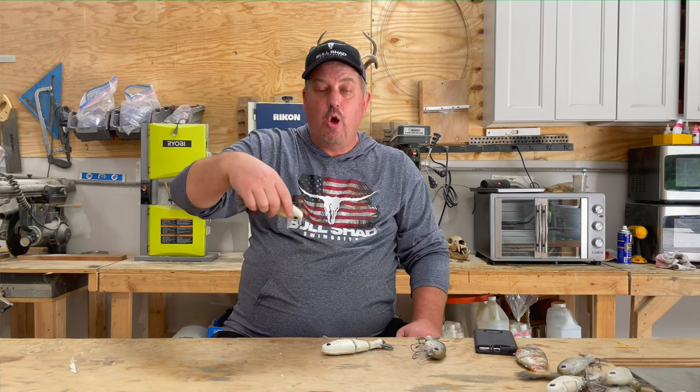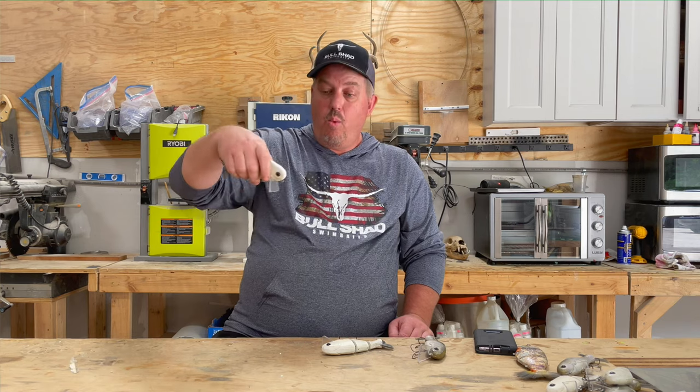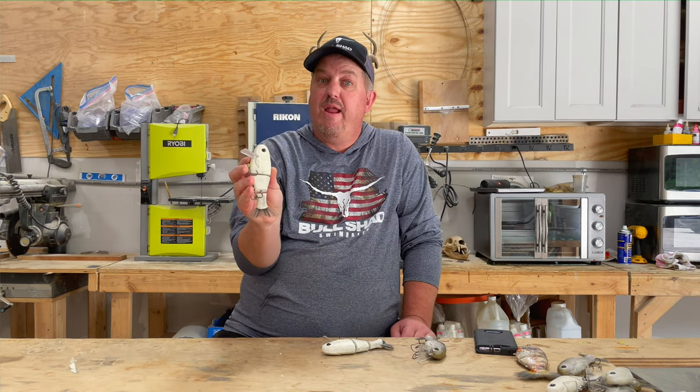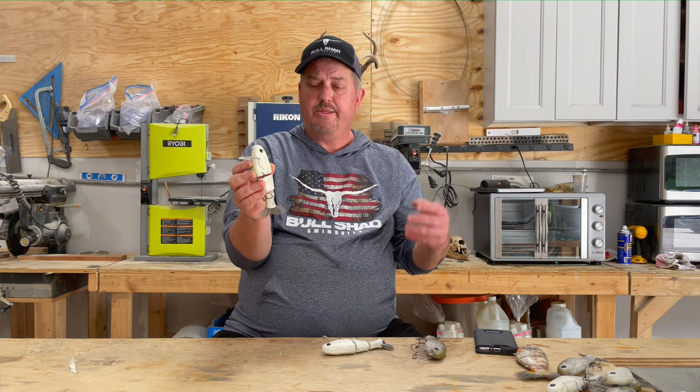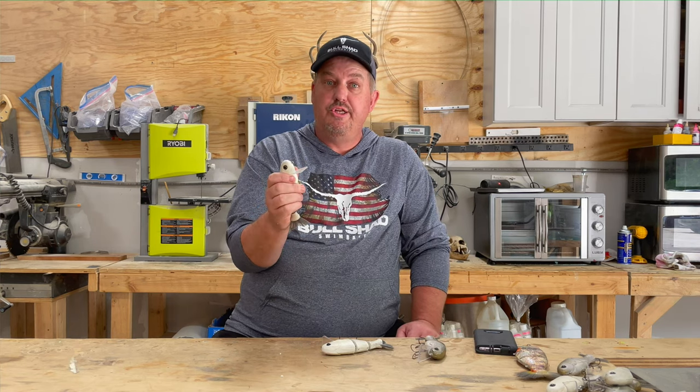I use the wide bill on the 4x4 to get a wide wobble, a thump going down under the water, and also to deflect over cover. That's what it shines at — I designed it to fish the gnarliest cover you can find, going over limbs just like a square bill. It does really well around lay-downs and rocks. I like the 4x4 a lot in muddy water conditions — fish get closer to cover and bait fish turn white, so a bone white 4x4 mimics the forage very well. It also has a knocker system for extra noise, making it the best bait I can make for muddy water situations.